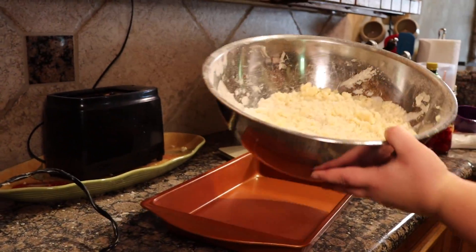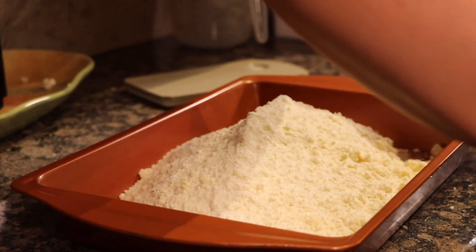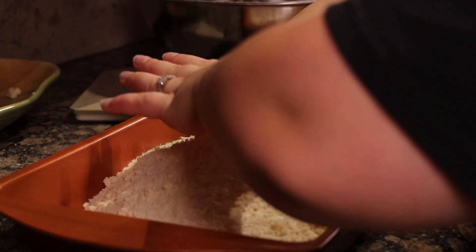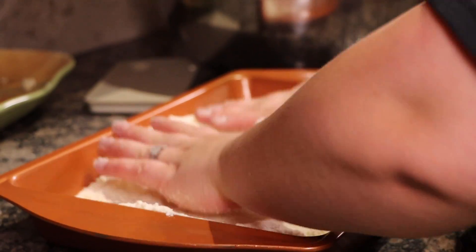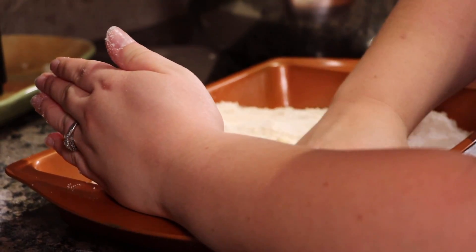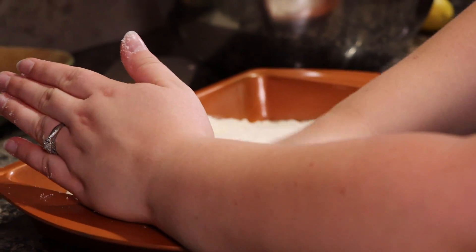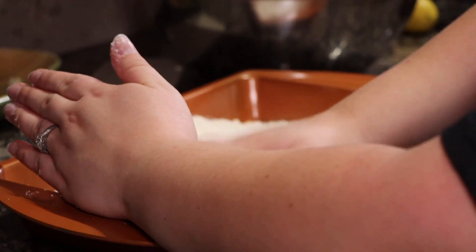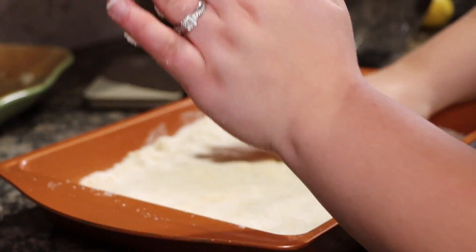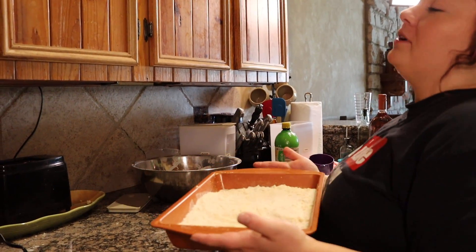You're gonna pour your mixture into the pan. Oh, maybe it needs to be mixed up a little more. That's okay, this might be a little too much. My hands are clean, I promise — I wash my hands 24/7. Just pat it down like you're spanking your man. Spank spank spank. Okay, if you're lucky enough to get spanked...